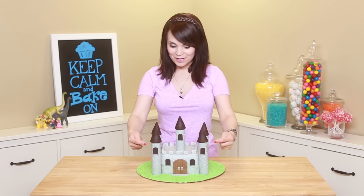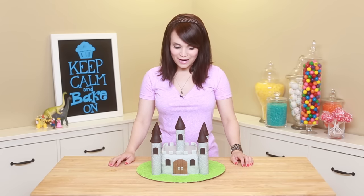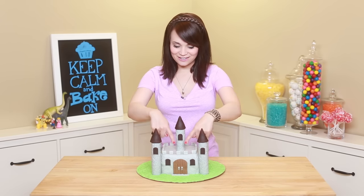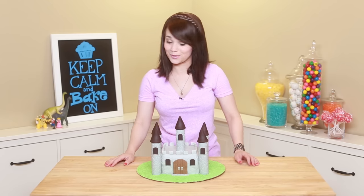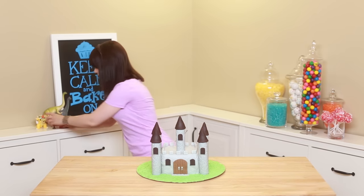Ta-da! Here is our castle cake — it's all done! These look so cool! We've got all 5 pillars, the little detail work with handles and everything. I've decided this cake is going to be a Princess Peach Castle cake! I've got my Princess Peach figurines — and this is how you can make your cake look like anything. You can throw a dragon on it, you can throw a red wedding on it — that's a Game of Thrones joke!